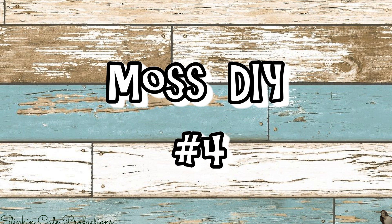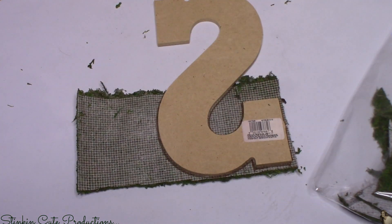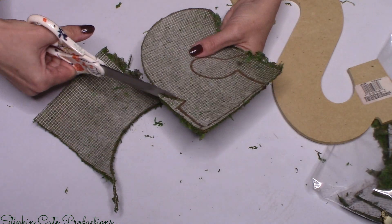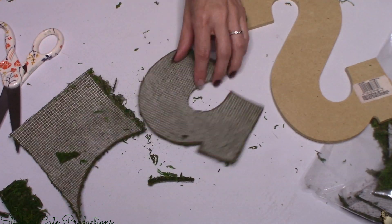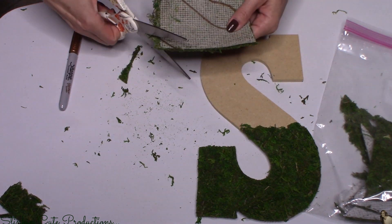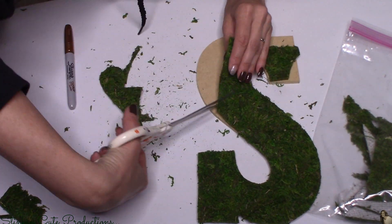Moving on to moss DIY number four — this is going to cost you only a couple of dollars. For this DIY you'll want to keep all your scraps from the other projects, because this is where we utilize those scraps and really get the most out of our moss. I'm covering a wood chip letter — you can get these at Walmart or any craft store for a couple of dollars. I trace the letter, then cover the front with all my moss scraps. Even though they're scraps, you can push the moss together at the seams to cover them up, and you'd never know scraps were used.